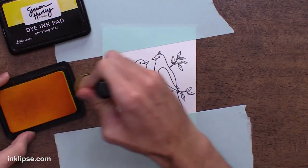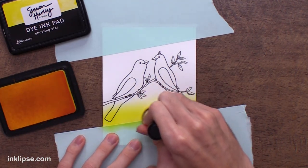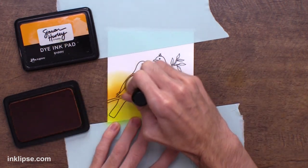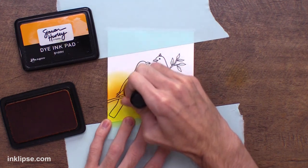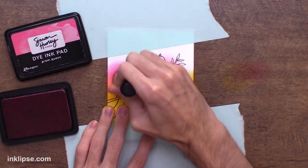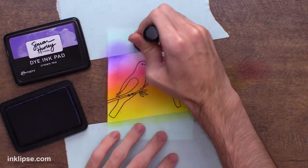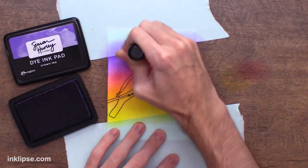Then I'm going to use my Simon Hurley Create Inks and my mini domed foam blending tools and go in here to do some ink blending. For this first layer I want to use a light hand and do some really soft colors — I don't want it to be really intense right away. You can always tap off your blending tool to the side before coming onto your cardstock to make sure the color is going to be really light. I love that about dye ink pads — you can get it really dark by layering up, or really light by tapping off some color. My colors were formulated to blend together and get a super smooth blend without too much effort. You can see just how nicely this orange and pink are blending to create a new color in between. I'm also using a little bit of Crown Me at the top here with a lighter hand — it's a deep, rich purple that's a great tone to blend with that pink.